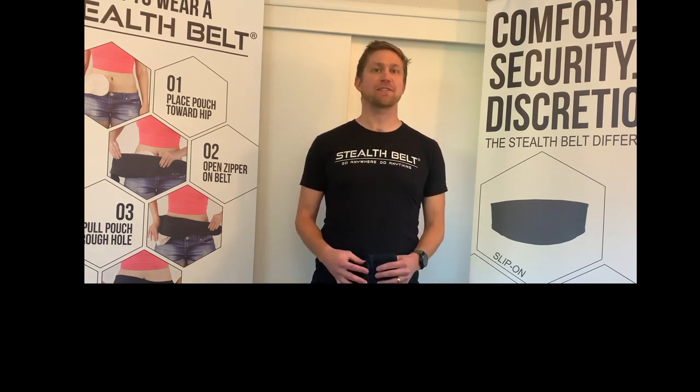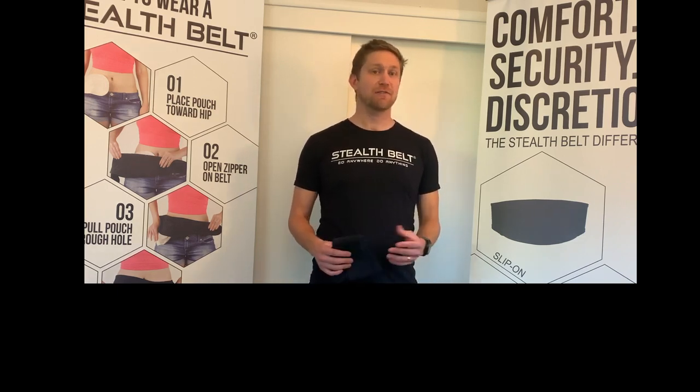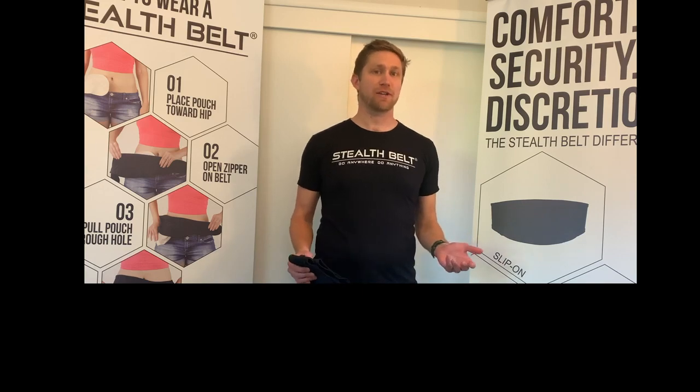Hi there, my name is Colin Jarvis and I'm the Vice President of Stealth Belt Inc. In this video, we're going to be going over how to measure for a Stealth Belt.